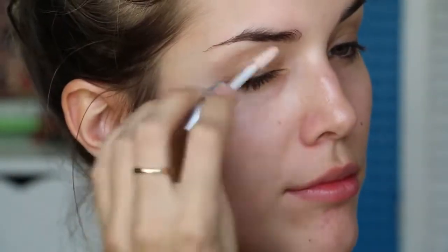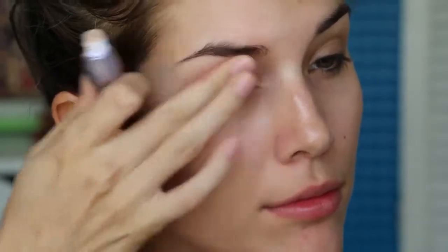I'm doing my eyes first because there's a lot of fallout with black eyeshadow, which is never a good look, so I'm starting off by priming my eyes with my Urban Decay Primer Potion.